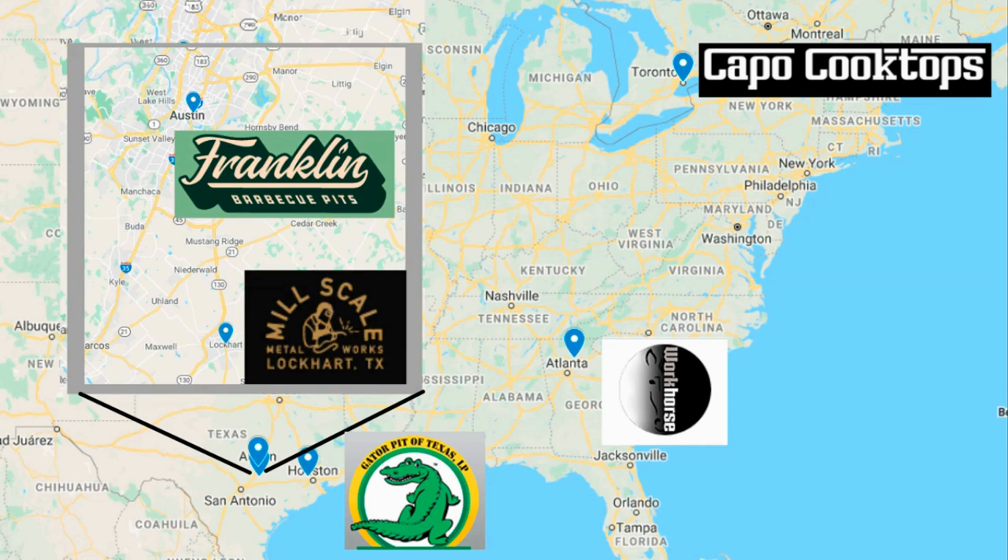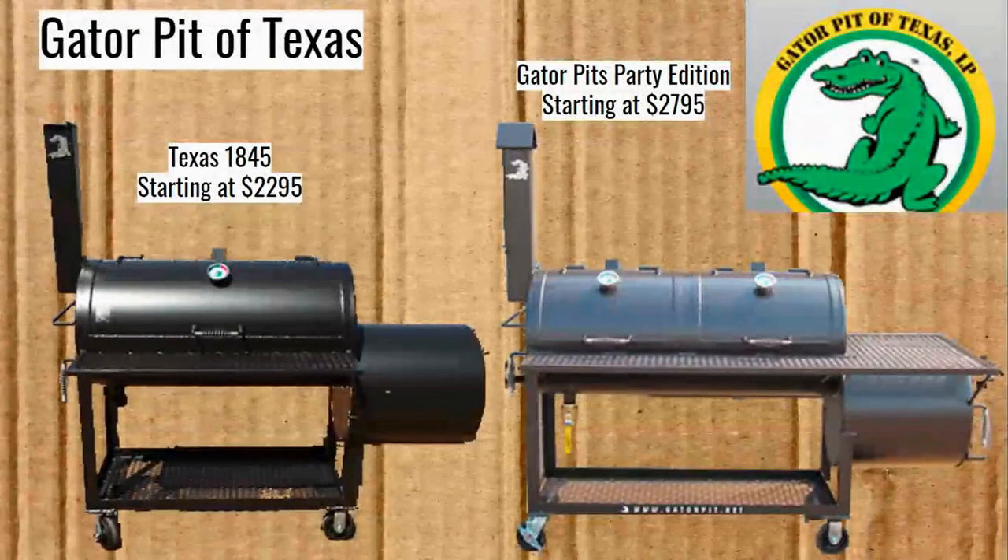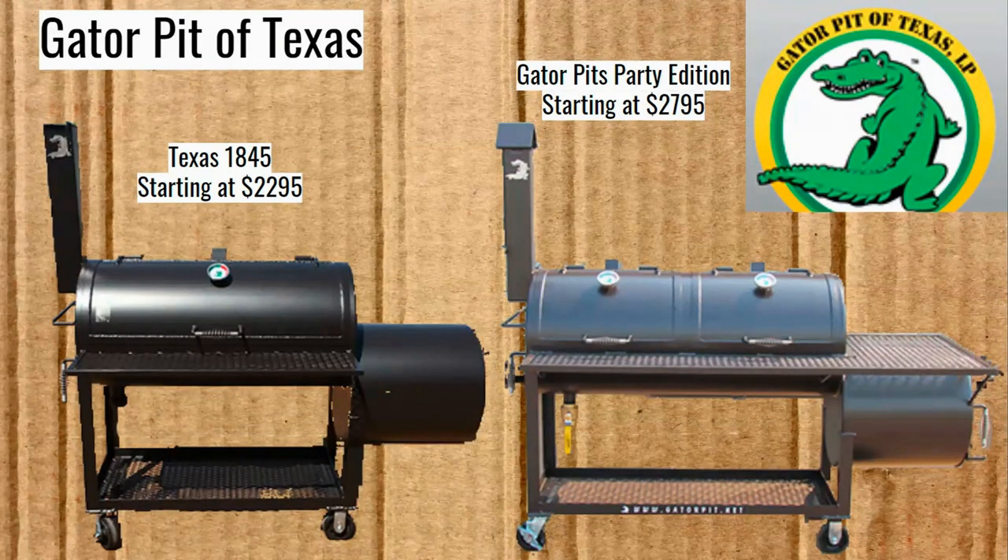Over here we have Gator Pit of Texas in Houston. Austin and Lockhart are so close together that I had to blow up that part of the map. We've got Franklin Barbecue Pits out of Austin and Mill Scale out of Lockhart. We're going to start off with Gator Pit of Texas — they are maybe the most different out of the ones we're going to cover today. The Texas 1845 starts at $2,295 and the Gator Pits Party Edition starts at $2,795 — both good-looking offset smokers with some very interesting features.